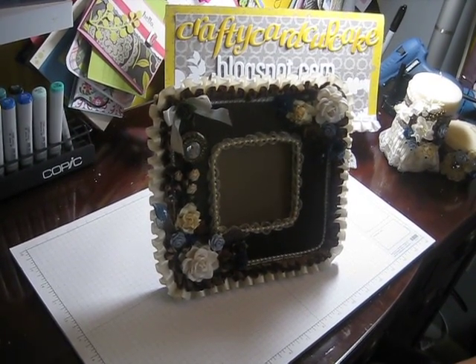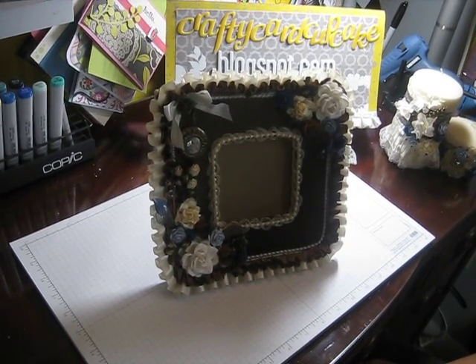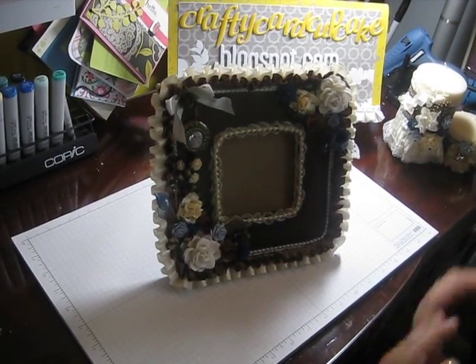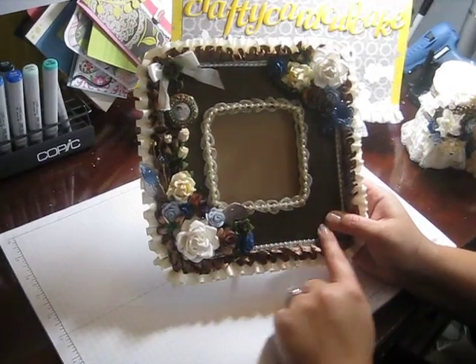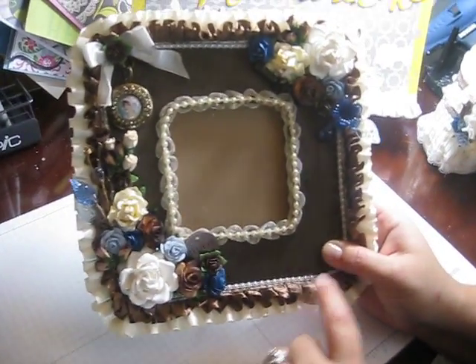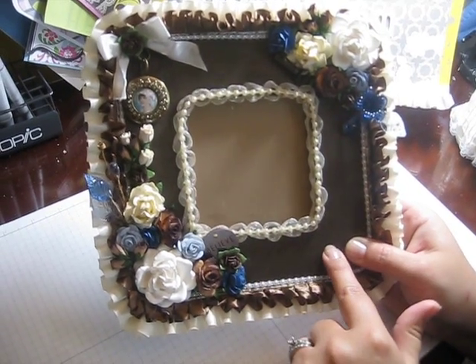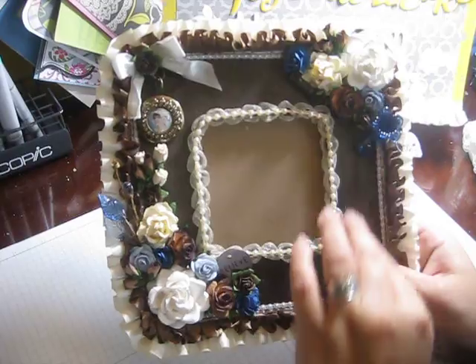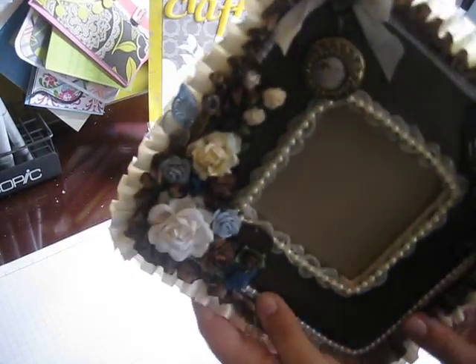She likes a vintagey style, so this is what I came up with. This is just a Michaels dollar wood frame, and I didn't paint it — I actually used dark chocolate truffle Lindy Stamp Gang stain dauber to color it. It was just raw wood and I did it all the way around.